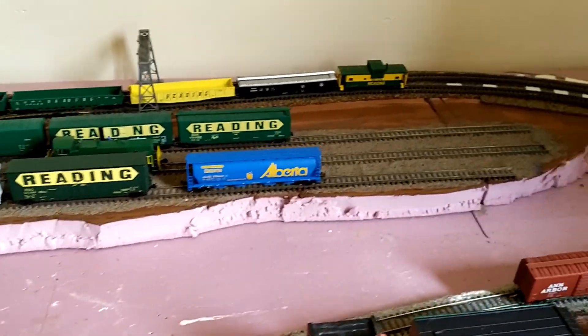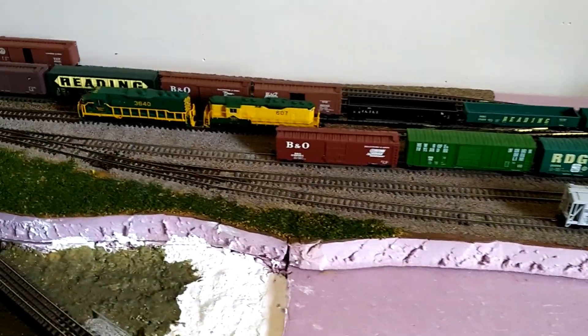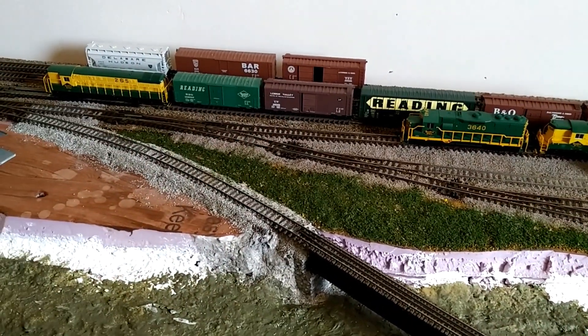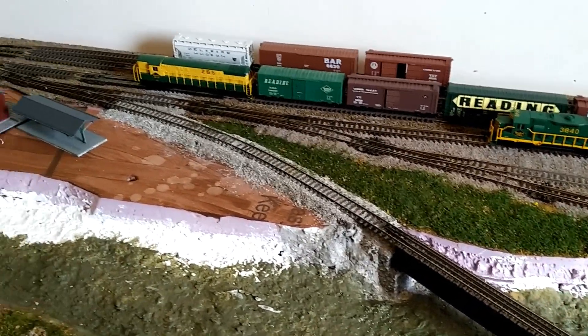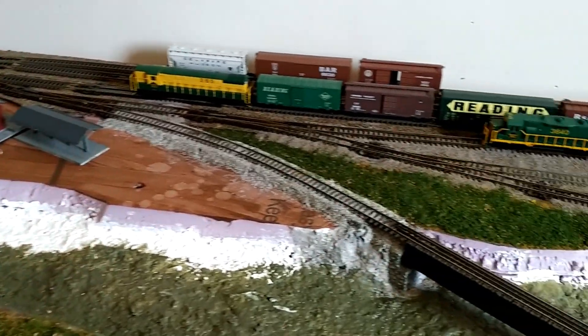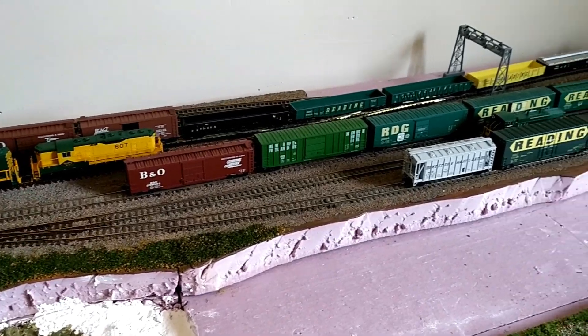I've also been able to do a little bit more work just cleaning up the ballasting in the yard here. I'm not going any farther with that scenery because I realized I'm actually going to have to put a path from the future yard office and switch tower over here, into the yard, so the crews can go do that thing that they do.